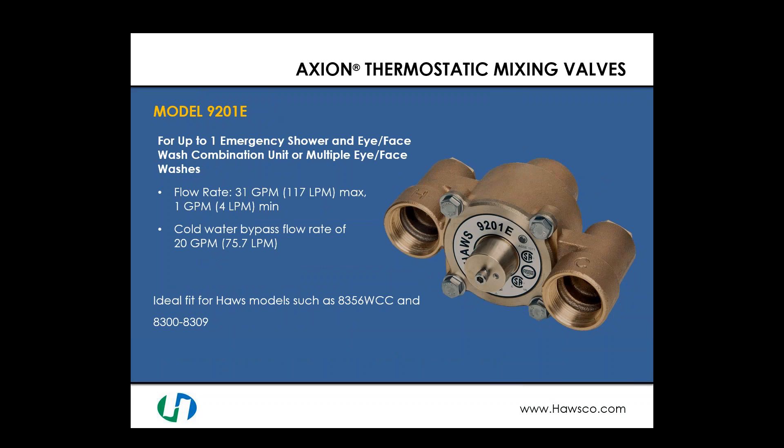Moving up to a higher flow rate, the model 9201E is suitable for up to one emergency shower and eye face wash combination unit or multiple eye face washes — good for flow rates up to 31 gallons per minute. It still maintains the ability to mix properly down to 1 gallon per minute for a single eyewash. The cold water bypass rate is 20 gallons per minute. This design is an ideal fit for models such as the 8356 WCC and the 8300/8309 combination safety shower eye face wash.